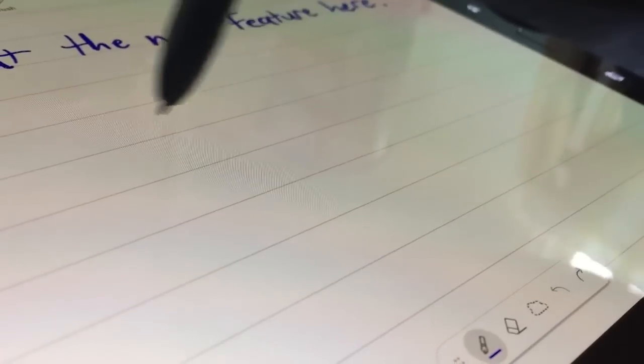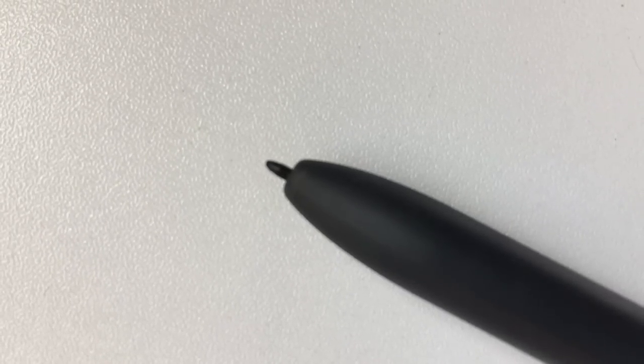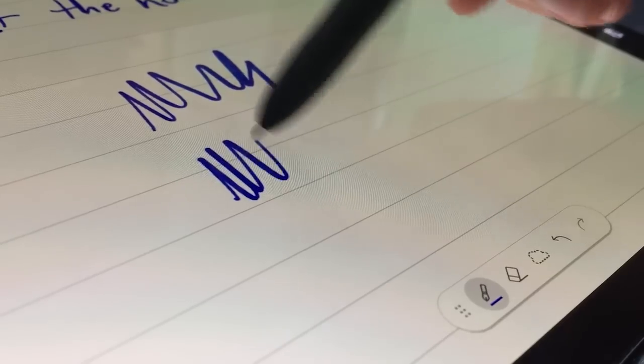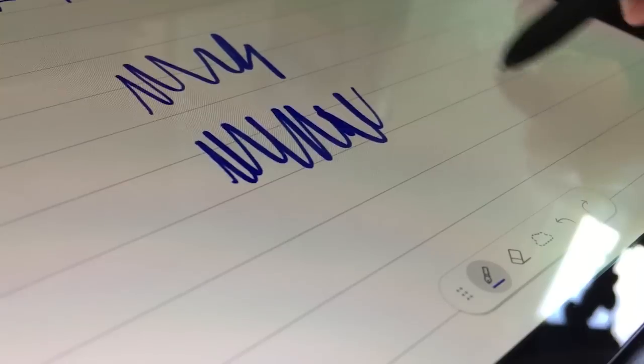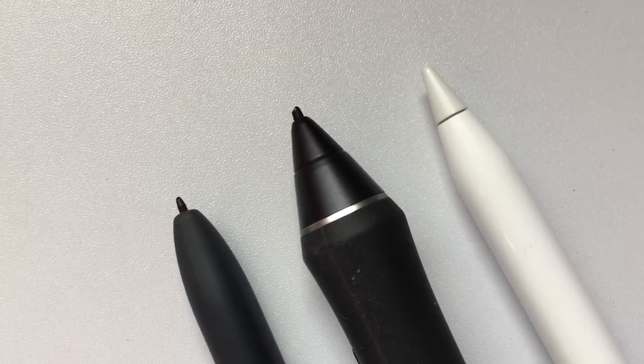I've been told that the pen also has tilt functionality. Most of the apps I use don't take advantage of it, but the Samsung Notes app does, so I took a look at it there. Overall, it kind of works. Part of the problem is that the design of the pen is not conducive to actually tilting — the tip is super small, one of the smallest-tipped styluses I have ever used, and the body flares out rather quickly, so the pen pivots off the screen when you tilt it down too much. This doesn't happen with the Apple Pencil or most Wacom styluses because those taper smoothly to a point.